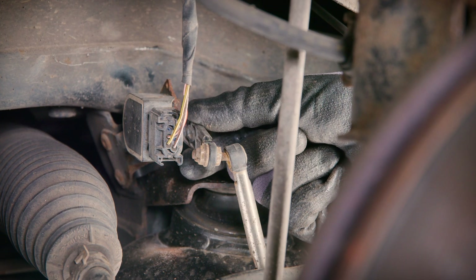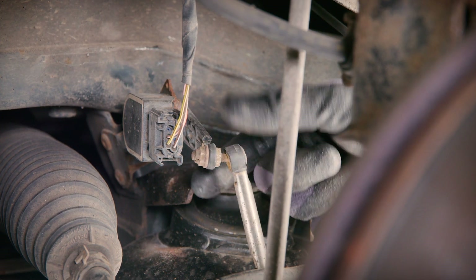As you can see the sensor is actually broken just as it connects to the ball joint. So we're going to remove and replace it and fix the problem.